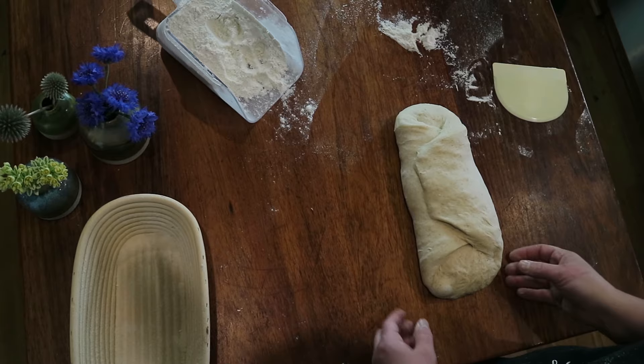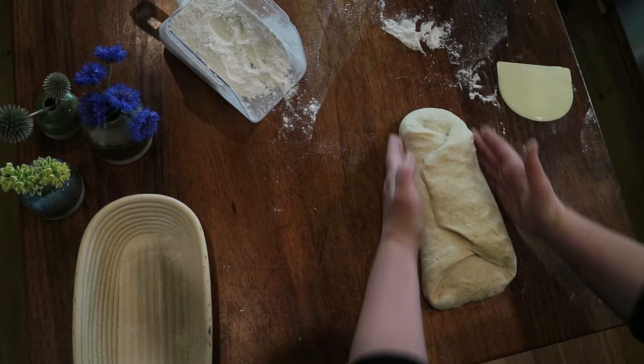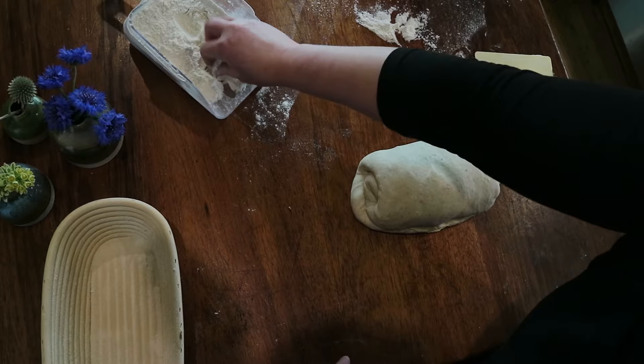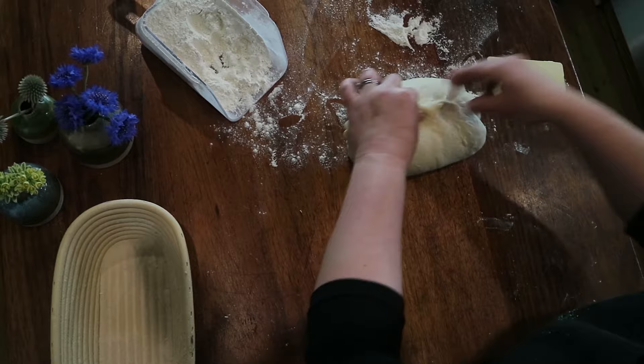Give the dough a quarter turn so it's vertical to your body. Fan out the little tails at the bottom and tuck and roll from the top all the way down, maintaining the dough within that rectangular shape — you don't want it to sausage out wide. With each little roll, pull back to build in tension. The seam should be facing the ceiling; pinch it together — pinch those open scrolls at the end like you're making a giant pasty.